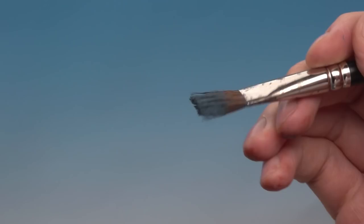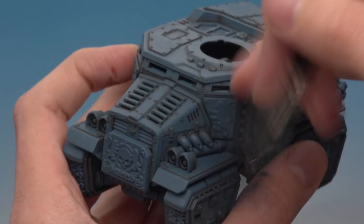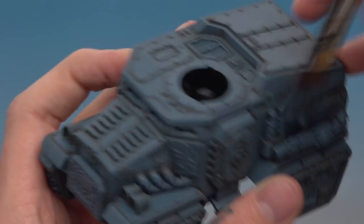Grab your model and start flicking this colour back and forth over it. The effect is subtle, but what this does is neaten up all of that shade we applied earlier. Notice how I'm working quite firmly, flicking it back and forth. Just work your way around the whole model and then we'll be ready to add some highlights. Now I've finished the dry brush on the model — like I said, the effect is subtle but it's neatened up all of that shading for us.